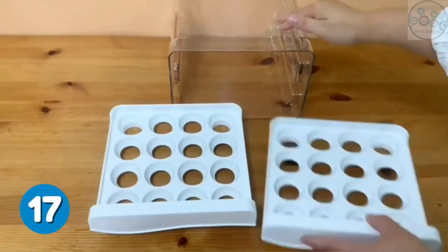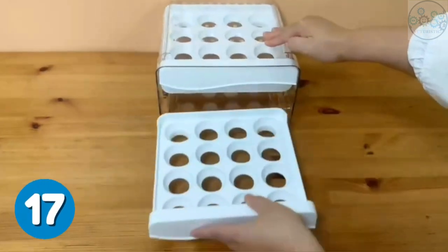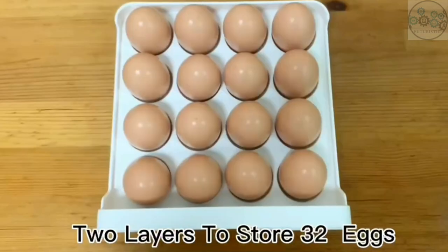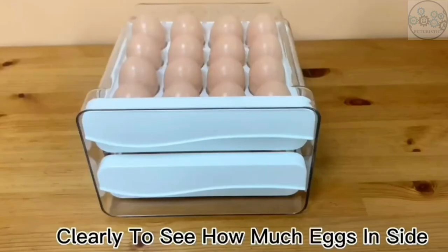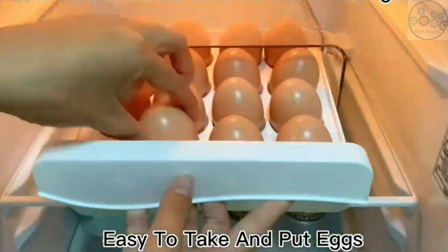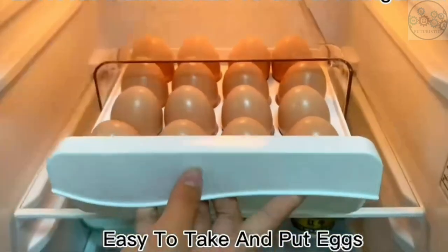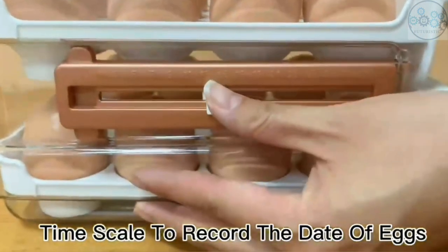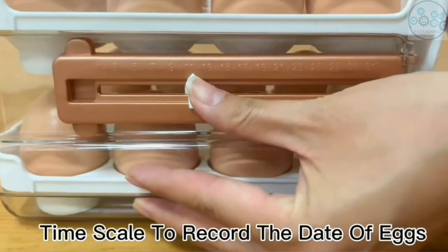This egg tray has two layers of egg drawers that can be quickly pulled out. The drawer-type design is more convenient to take and put eggs. This egg holder is transparent and stackable in the refrigerator. The fully enclosed egg tray ensures that no eggs will drop when moved, and also prevents odors in the refrigerator. There is a time scale on the left side of the egg dispenser which can record the fresh date of eggs, helping you keep eggs fresh.